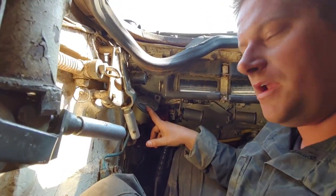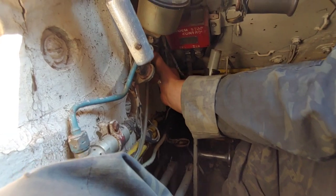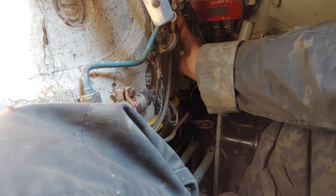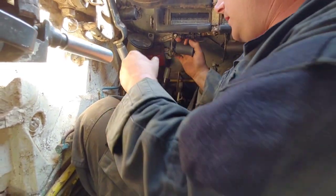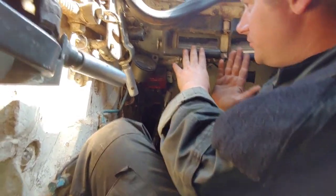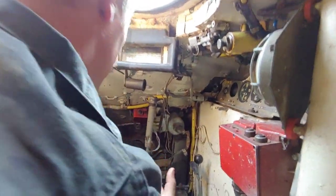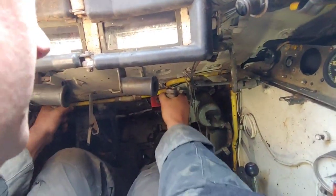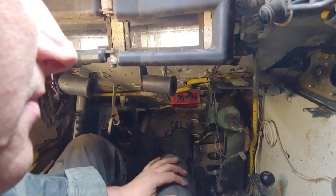Moving further around, we have our speedometer right here — this one's in kilometers per hour. Further forward, these tanks actually have hand throttles — it's all mechanical. When you manipulate this louver here, it excites the accelerator pedal and locks it into a certain position. Just like any manual car, you have clutch on the left, brake in the middle, accelerator on the right. We talked about steering lever positions — right now we're in zero. You would pull back and engage one, then pull back again and engage position two.